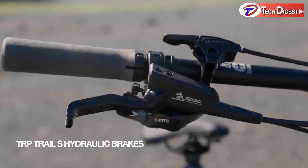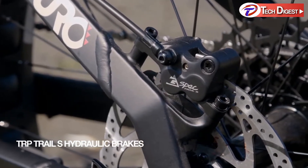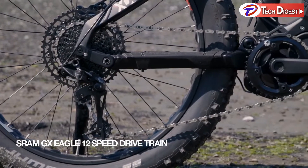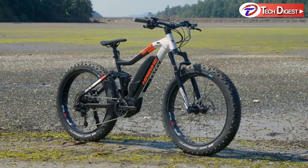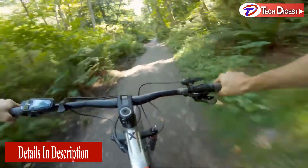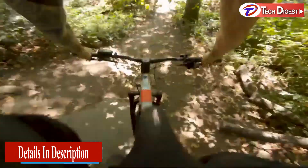TRP Trail hydraulic brakes deliver consistent braking at all speeds and all conditions as you tackle those steep hills. The SRAM GX Eagle 12-speed drivetrain ensures the perfect gear on those epic rides. Its 4-inch tires, 120 millimeters of travel, and powerful disc brakes give you maximum traction and safety on any ground and put a broad grin on your face at the same time.